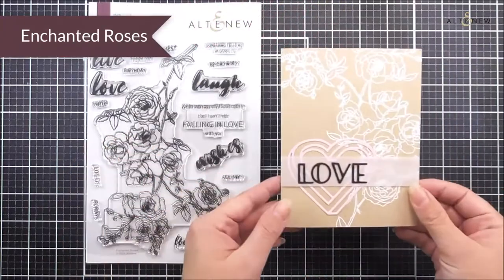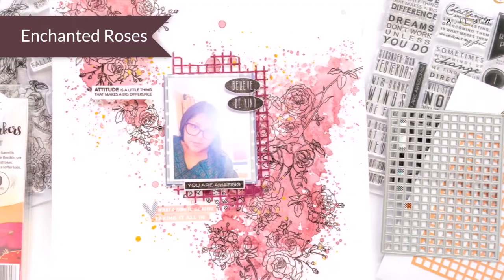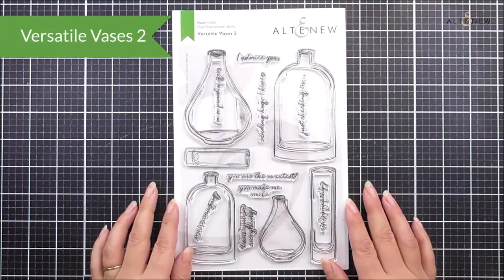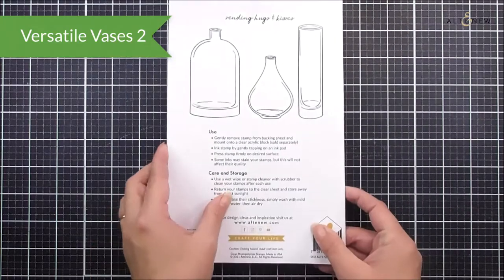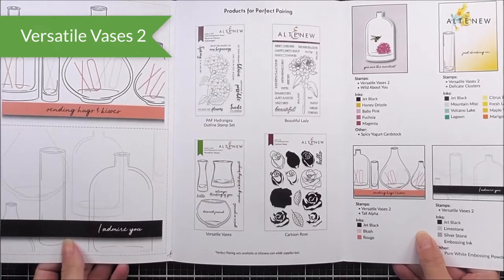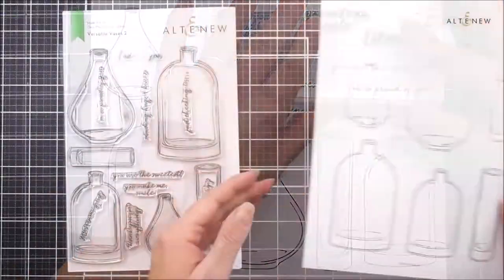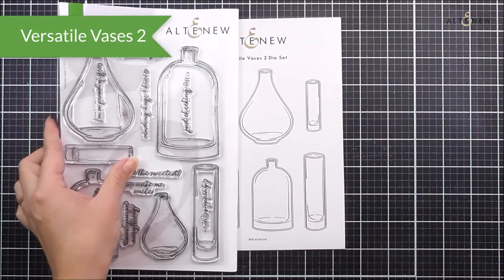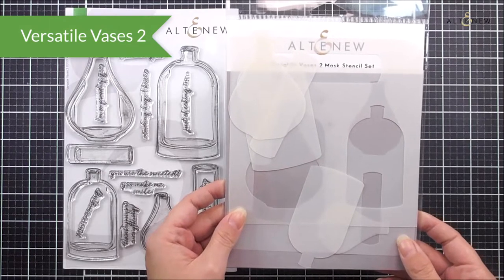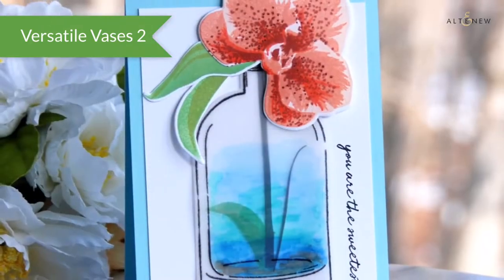Next up we have Versatile Vases. In here we have a number of different vases in two different sizes and also some really heartfelt sentiments. This is a great one to add to your collection to place all of your flowers and images into the vases. As well as the stamp set we also have the matching die set available, which is going to cut out all six vases. We also have the mask stencil — two stencils in here for the masks so you can add color to your vases and mask them out to create a really cool layered effect.